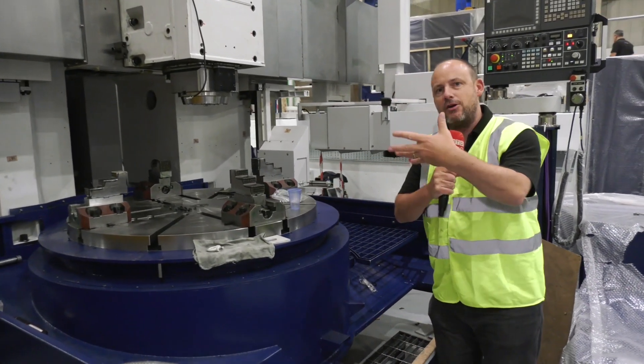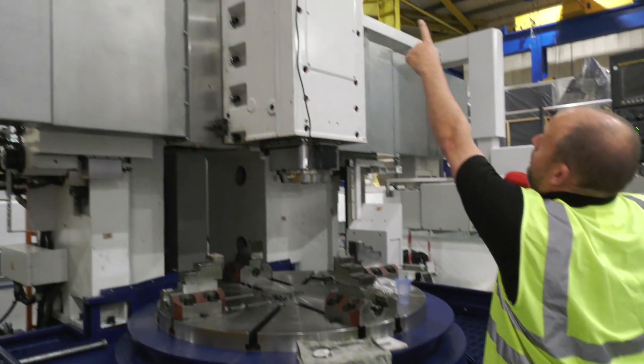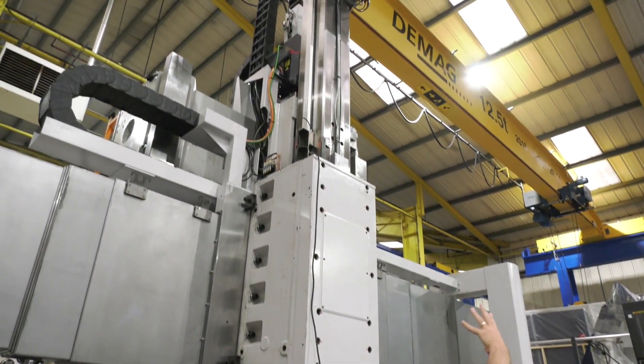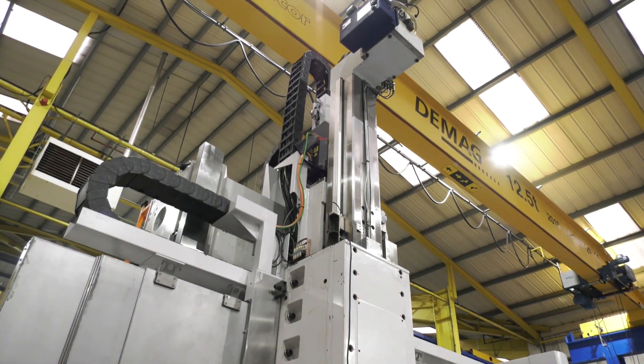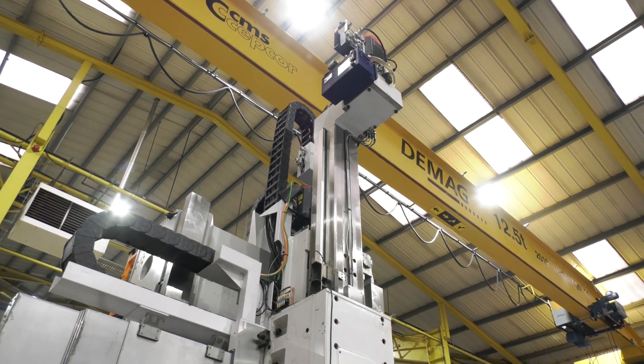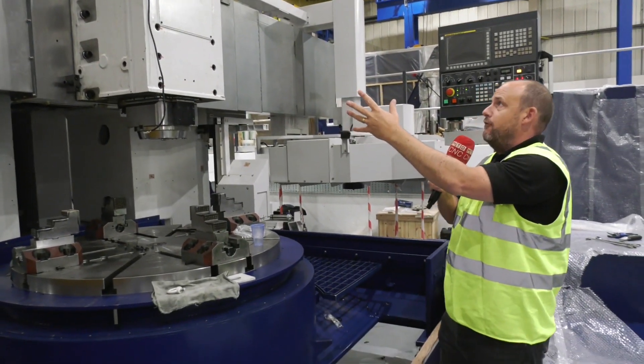While we're here on this side I'm going to point out a couple of the features on the machines that you wouldn't normally see. For example, you can see the Z-axis here, the ram at the top, and on the left of it you've got the linear scale. This gives you the positional accuracy of the machine.